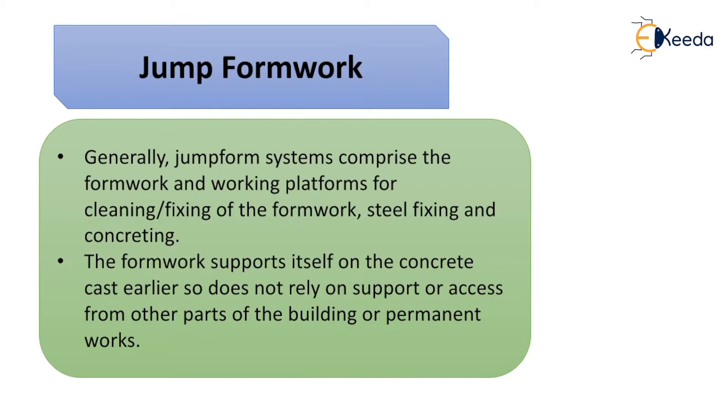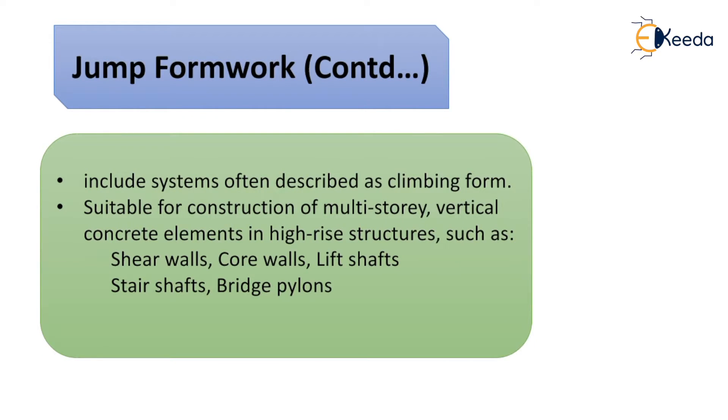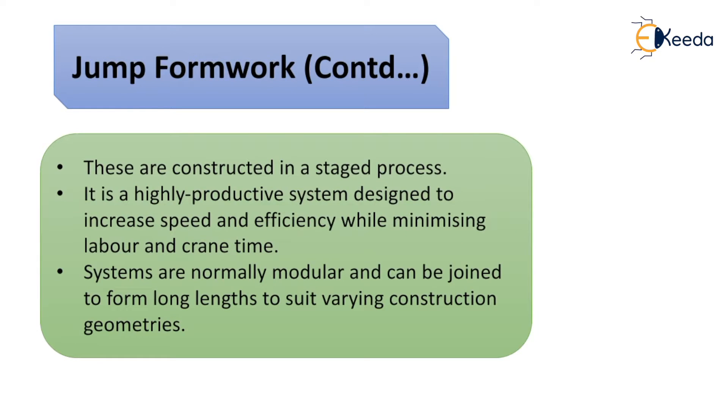Jump formwork comprises the formwork and working platforms for cleaning, fixing of formwork, steel fixing, and concreting. The formwork supports itself on the concrete cast earlier, so it does not rely on support from other parts of the building or permanent works. It is often described as a climbing form and is suitable for construction of multi-story vertical concrete elements such as shear walls, core walls, lift shafts, stair shafts, and bridge pylons.